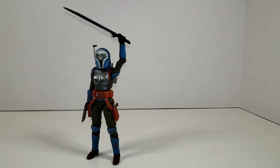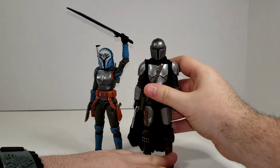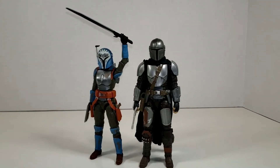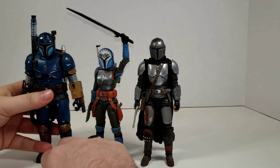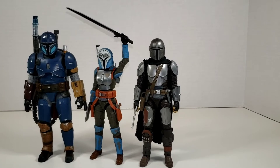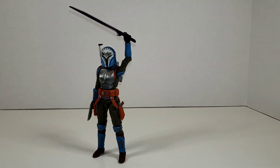We'll compare Bo-Katan to some Mandalorian counterparts. Here we have Din Djarin, currently the rightful ruler of Mandalore with both the Beskar spear and the Darksaber in his possession. I'm estimating that in Season Three we might see a clash between these two characters or at least a small conflict. We also have Paz Vizsla from Season One. Both characters are actually a good bit taller than her — Paz Vizsla being almost an entire head taller and much bulkier — but it's always cool to have extra Mandalorians together.